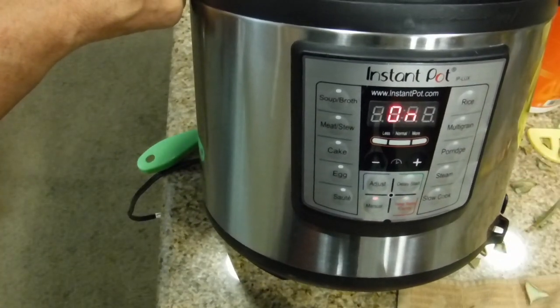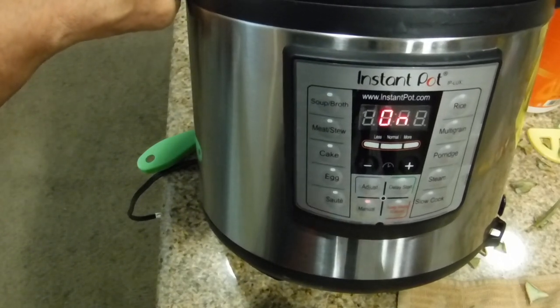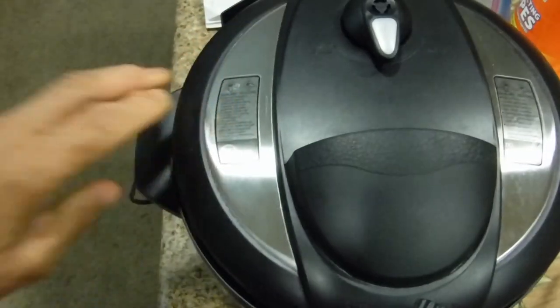Now we're going to wait for it to turn on. What happens is it takes about five minutes to come to pressure, and then it does its additional nine minutes, and by then it'll be ready. Then we'll naturally vent it and then we'll eat it. I'll see you in a little bit.